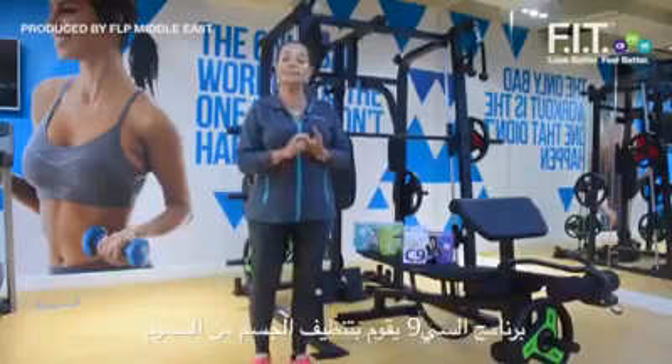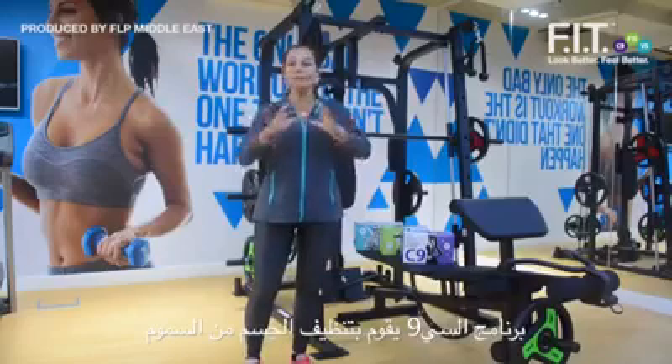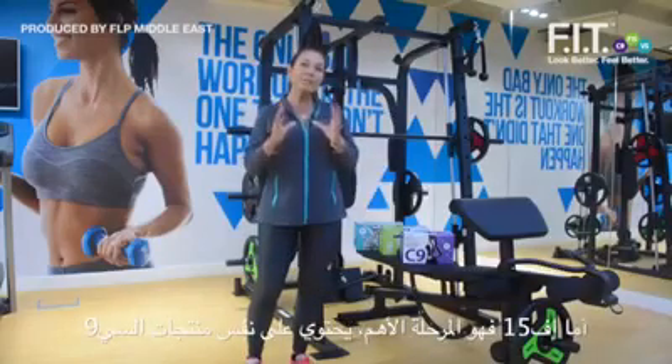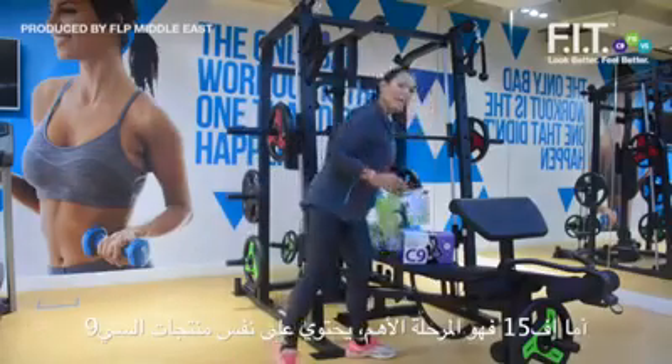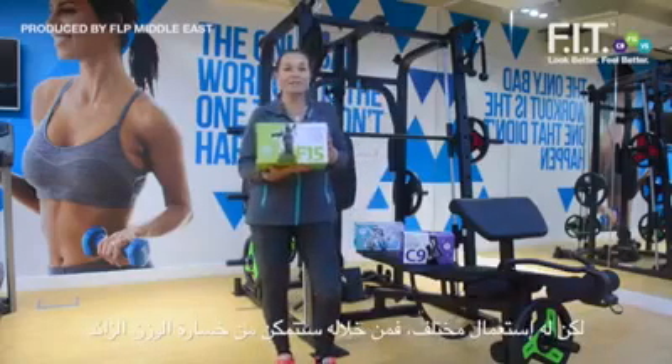The C9 is a nine-day program to follow to reach the detox of your life. The C9 works as the pre-wash — what you do before you do the big wash, the big cleanse of the body. The F15 is the main program and contains the same products as the C9 but with a different objective.